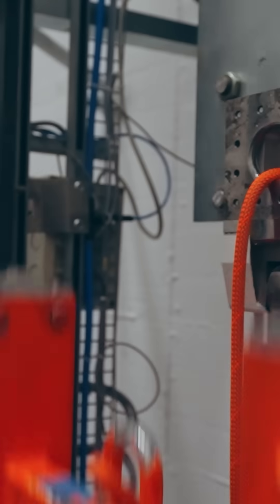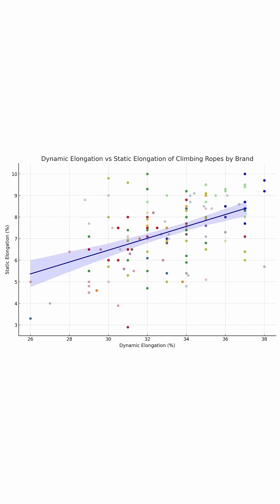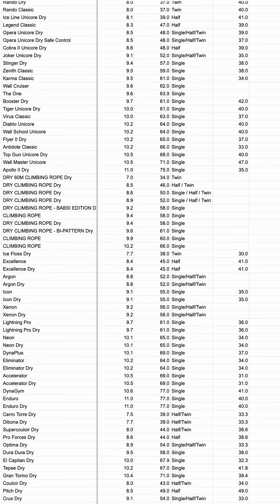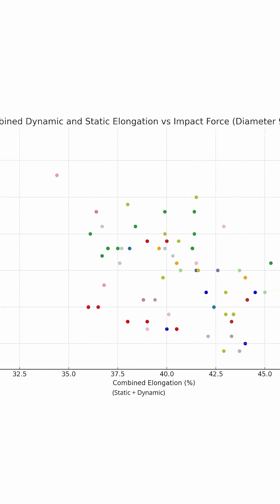But the real fun is in a torture tower where the dynamic properties of the ropes are tested. I was surprised to see that there are ropes with high static elongation but low dynamic, so I went on a deep journey to figure out which rope has the best dynamic properties on paper.